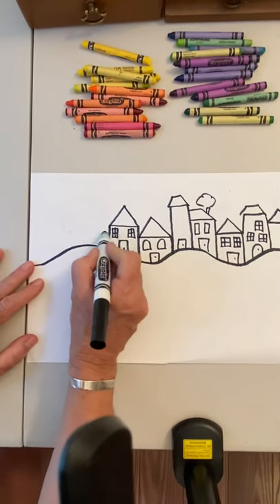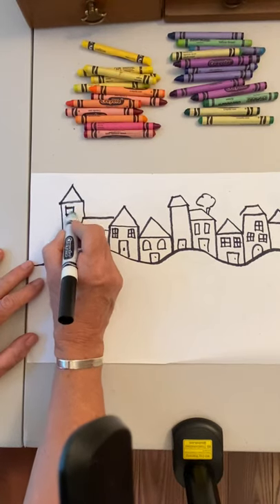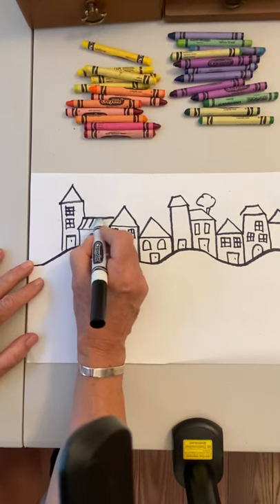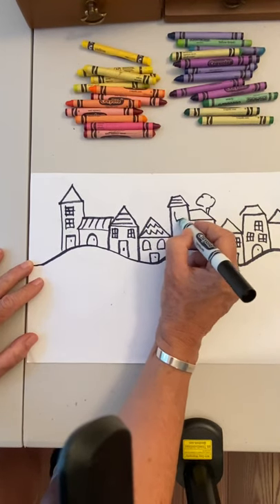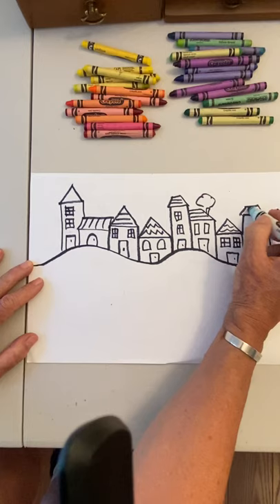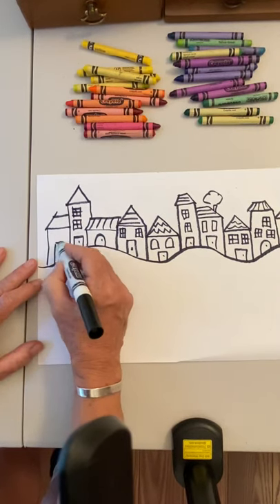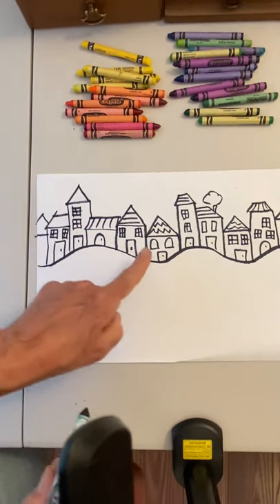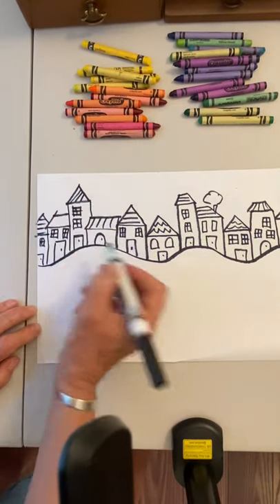When you're finished, you can pause the video anytime to catch up. This may take a while, but that's okay. Don't forget to put lines across your roof — zigzag lines work really well. Keep adding windows; wavy lines look really good here too.